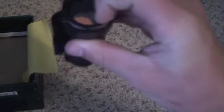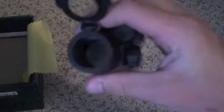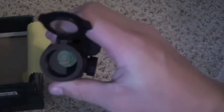Alright guys, so on this red dot sight, as you see here it opens up on both sides. This is a quality red dot sight. I'm going to try and get the batteries in — actually, after looking this sight over, it comes with batteries already installed.